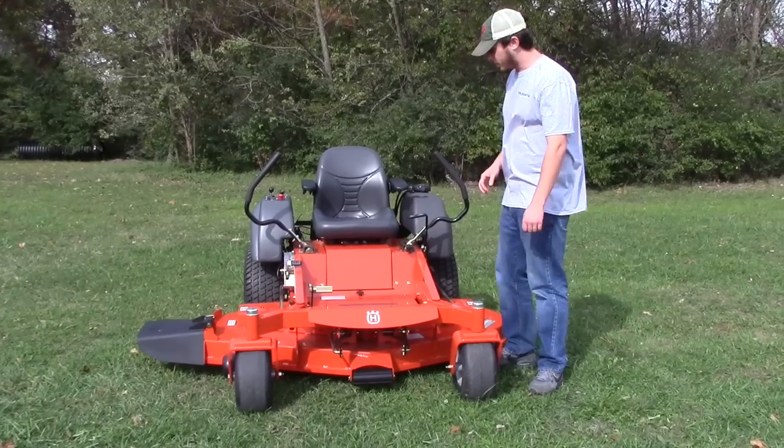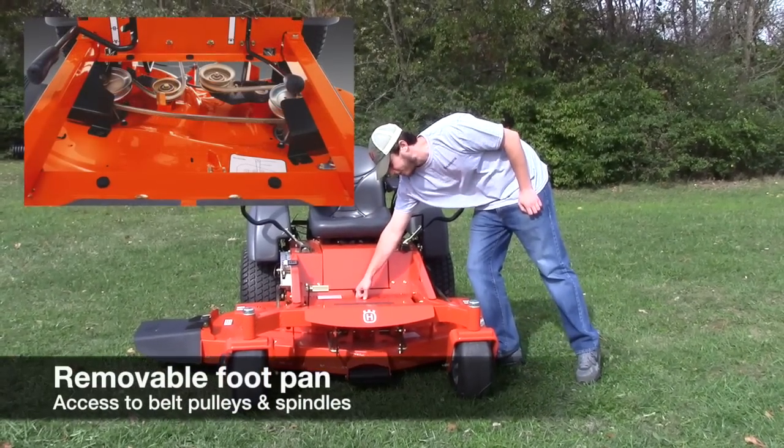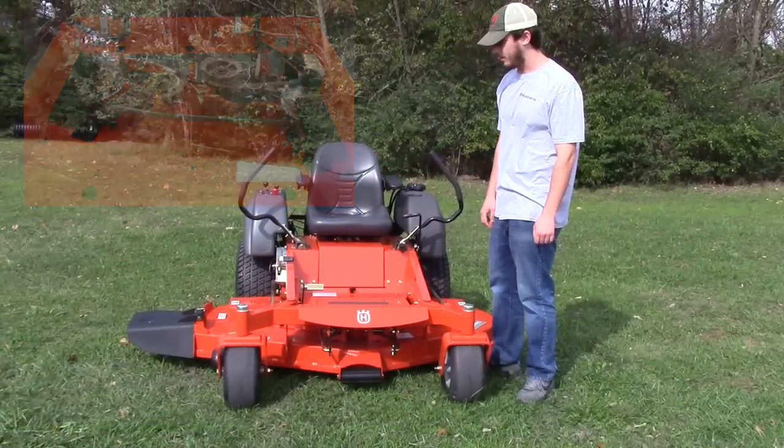To get to your aluminum spindles — to get to the middle one — you just undo this knob here and lift up on this foot plate. You can get right up under there to get to the spindle, belts, anything like that you need to get to.